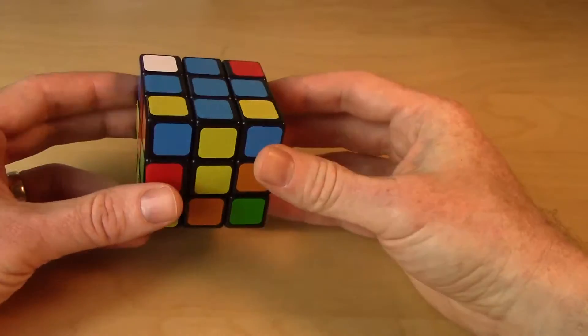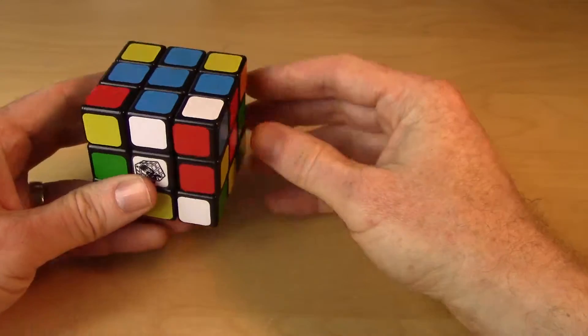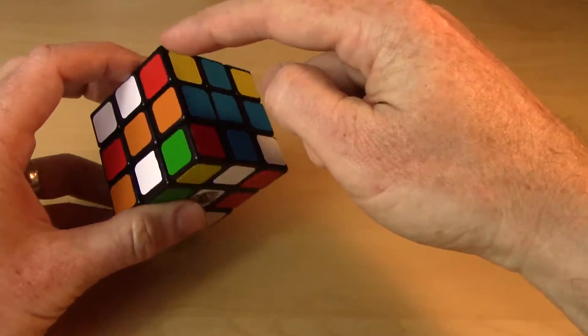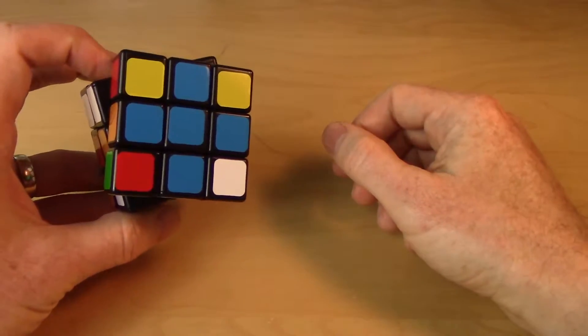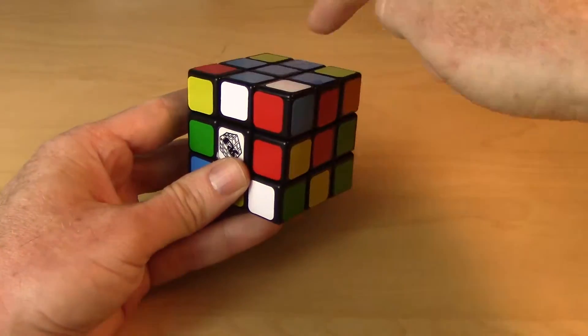Hi everyone, this is step two of solving our cube. Our goal at this stage is to now fill in the corners in this up layer. So what we want to do is fill in each of these four corners.